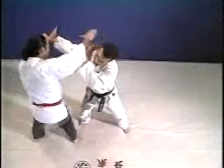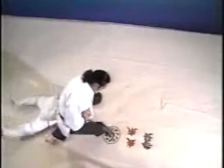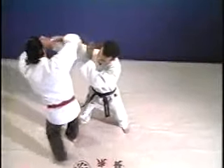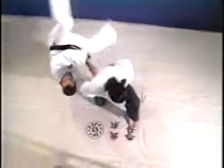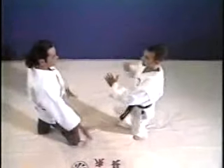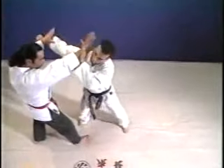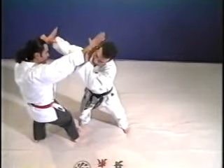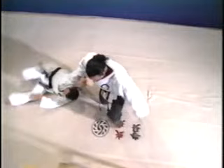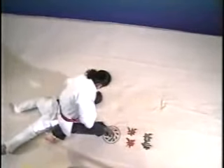From overhead: as the punch comes in, you deflect it to the left. Strike his neck, grab his wrist, drop your knee, throw him, then pivot back clockwise and apply the arm lock. As his punch comes in, you deflect it with your left hand. Your right hand then strikes to the base of his neck, then grabs his wrist. You turn counterclockwise and drop to your knee, pulling his arm down and towards you. This throws him over your hip and onto the ground. You now turn clockwise and apply the arm lock.